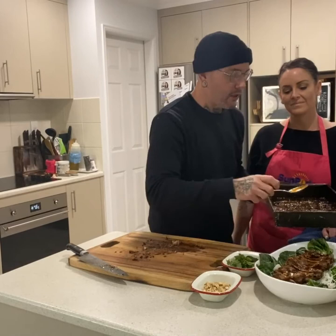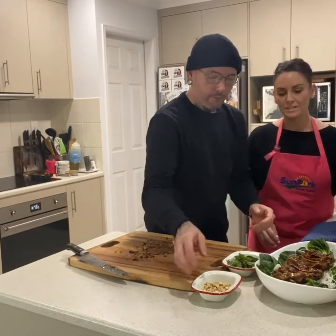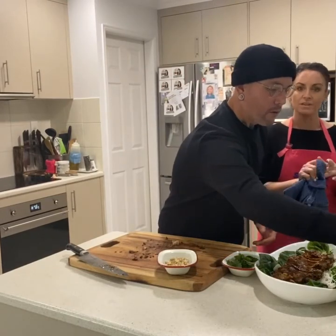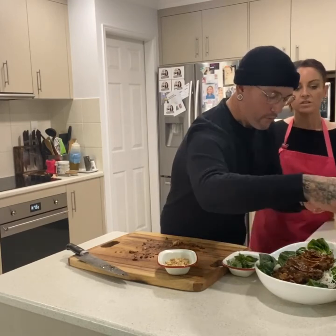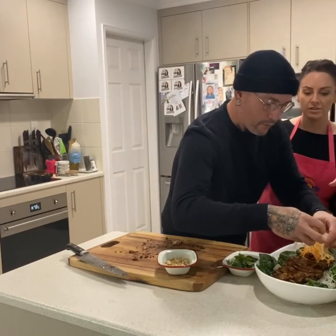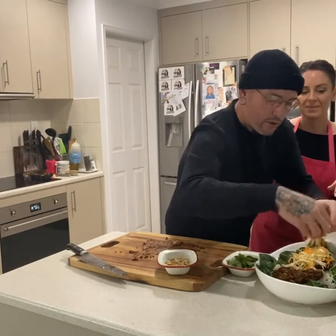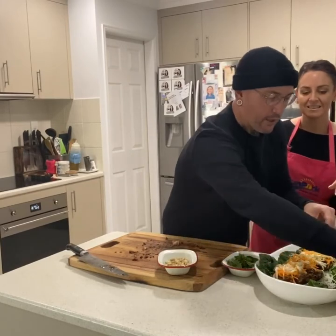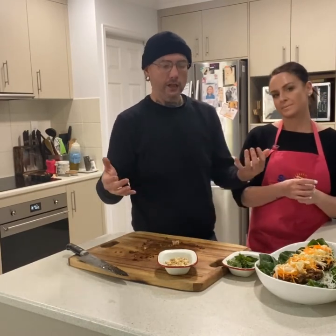Honestly guys, this is our absolute world. It's great for the family to put it in the middle of the table, or if you're catering or having friends over. Pickled veg — very important. We have drained the pickle off the veg. That acidity cuts through the richness of the pork, because the rib is quite moist and fatty, which is sensational. Then we've got some toasted cashews.